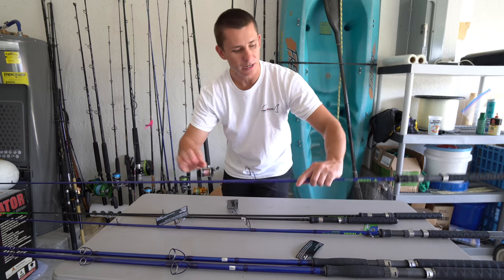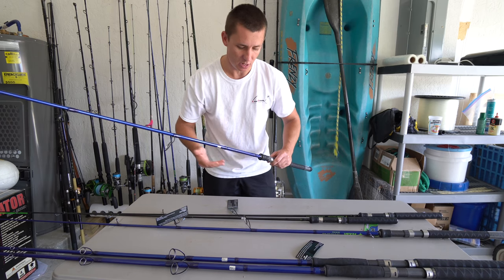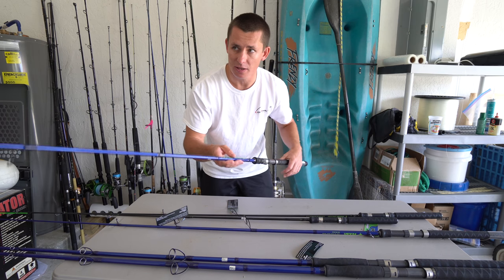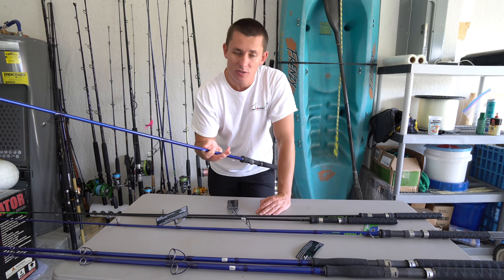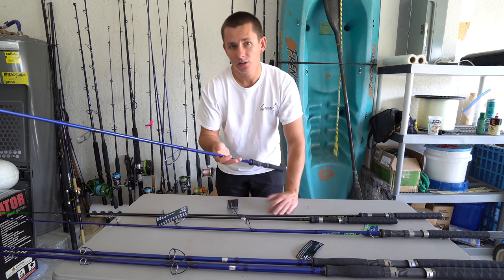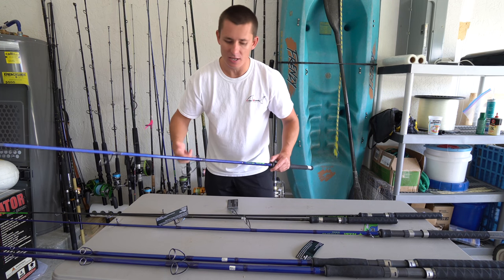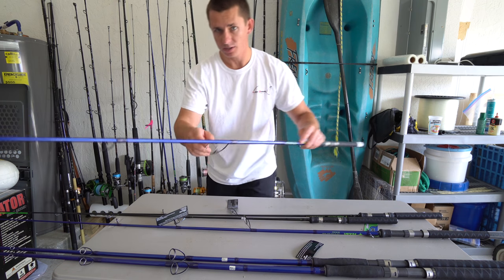Number two is the seven-six Vexin, rated 10 to 20 pound test. I have fished a similar model — one line class step down — and I love it. This one is a little heavier but I really like the seven-six. That extra six inches does make a difference between a seven and seven-six — you're able to cast a little further, especially when wade fishing or in any application where you need an inshore lighter rod and don't want to spook fish.